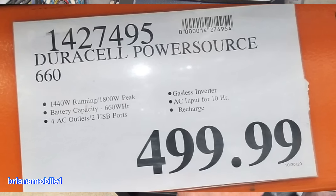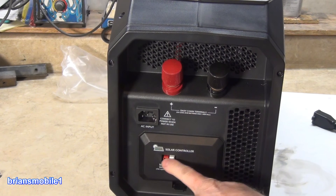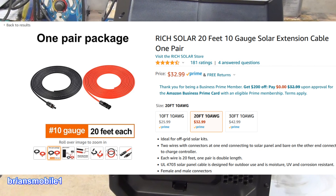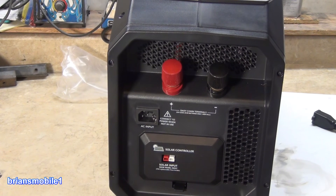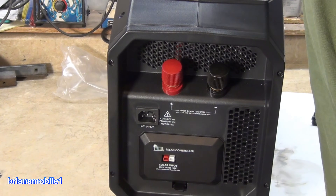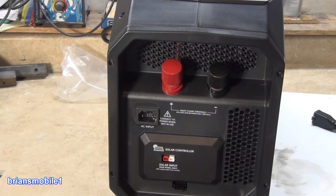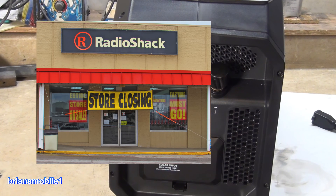I did not get this for free — I paid money for this. It would be nice if they included a plug so you could wire whatever solar panel you wanted to this, but because they don't, you're kind of limited unless you have the ability to solder. I've got a soldering station back here, so I'll probably order something like that online. You have to go to Radio Shack, but where's Radio Shack anymore?